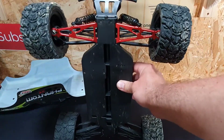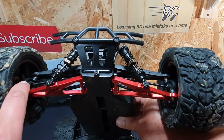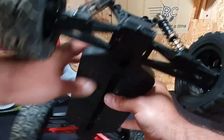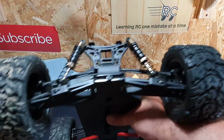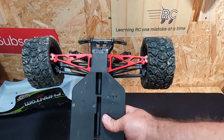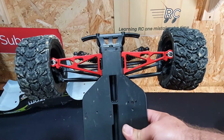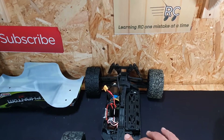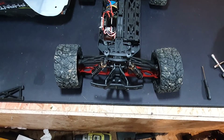Aluminium suspension arms! They do these arms, and I think they even do CVDs. They do shock mounts, rear lower arms, rear top arms — though these top arms are a bit flexy and weird. More importantly, they do adjustable steering rods, so I can finally adjust the wheels so they don't sit wonky. This one sits out with no way to adjust it on the stock setup.